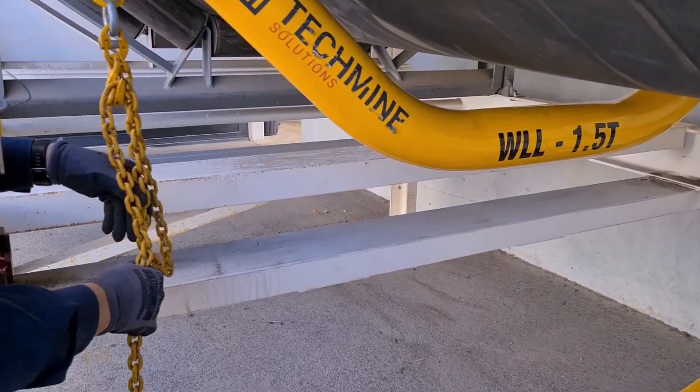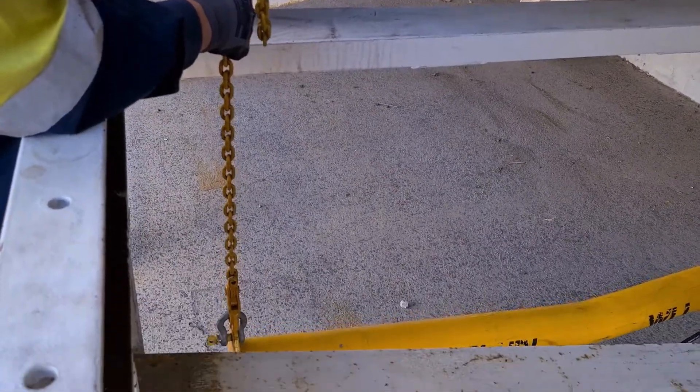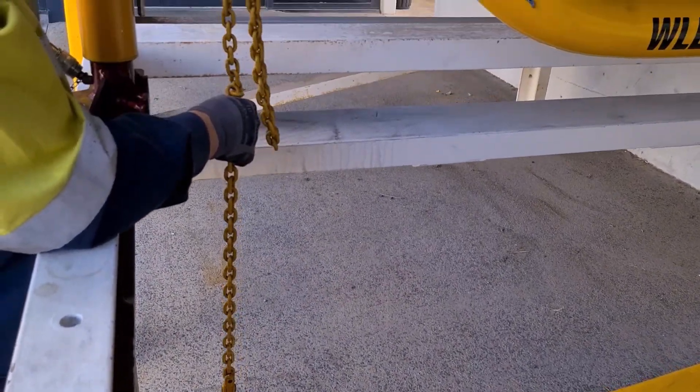Please make sure that we always choke up the chain nice and tight against the return belt before lifting the return belt.